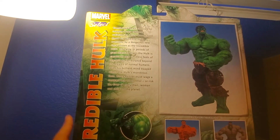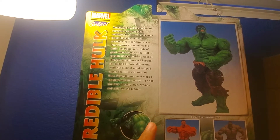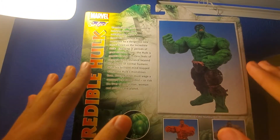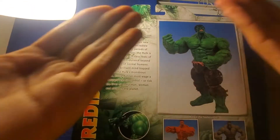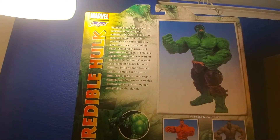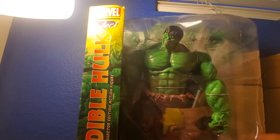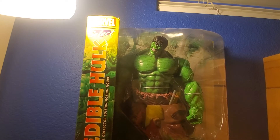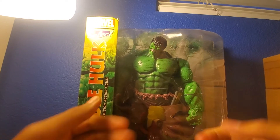I actually had this guy for a little while before I started this channel. For my very first video I had this guy and I was excited to get him open, but I decided to wait and do a proper review. The Marvel Select Hulk is not the only one I have - I have two more Marvel Select figures and two more on the way, which will be surprises coming soon. But without further ado, let's unbox this bad boy.